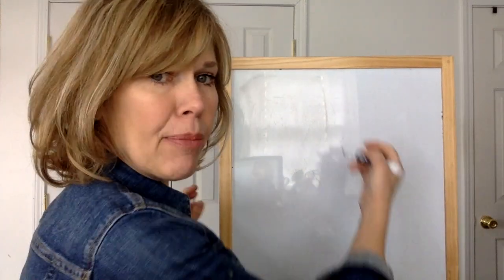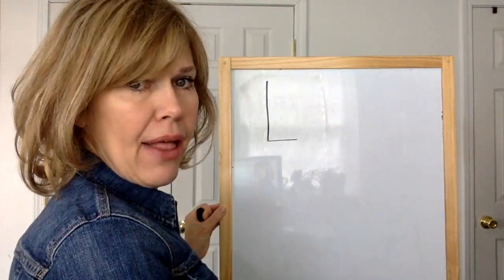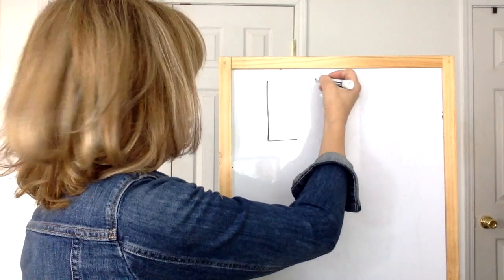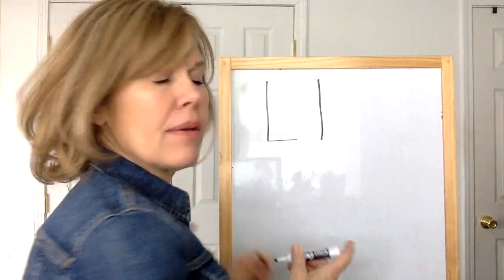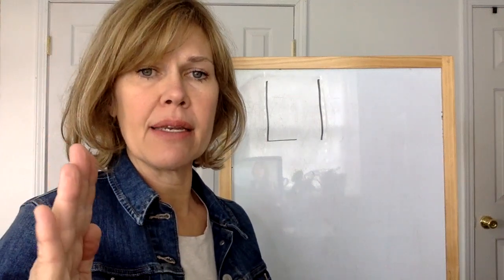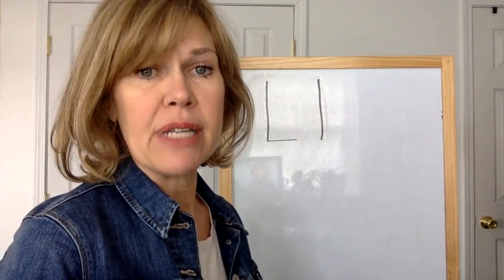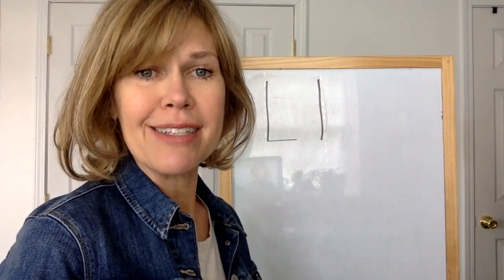Hi friends, now let's learn about the letter L. Here's the capital or uppercase L, and the lowercase L. The L sign is L-L-Lion. L also says L-L-L-Line. So stay tuned and we'll learn more about the letter L today.